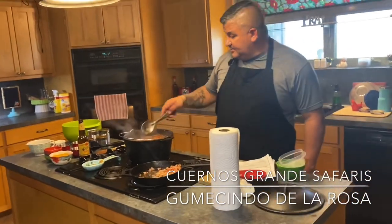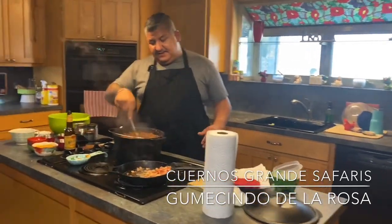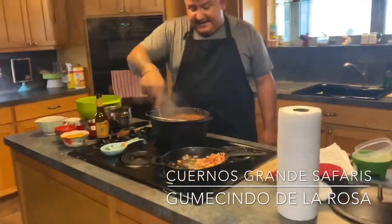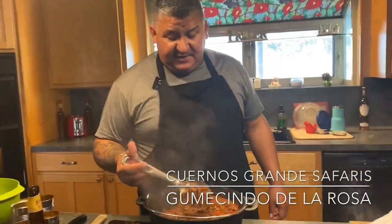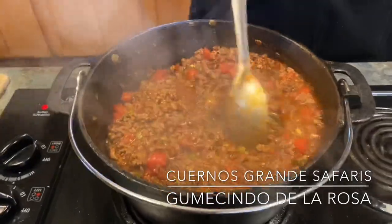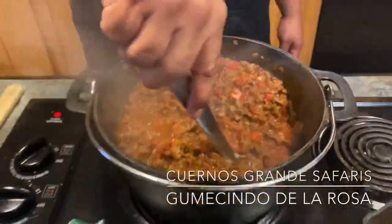We're going to take a break from the video in just a bit. We're going to put our bacon into our chili and let it simmer for about an hour to two hours, maybe an hour and a half. Then we'll do our second part showing the end product of our Cuernos Grande Chili for the Safari. Stay tuned for part two.